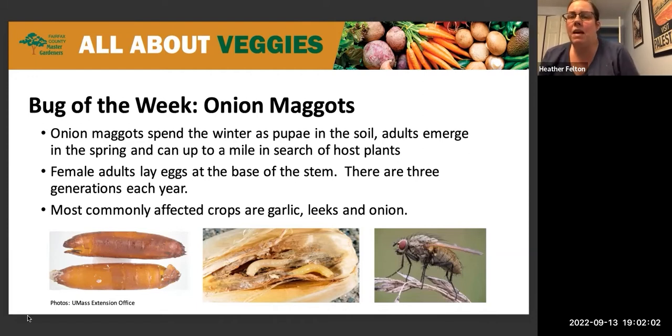The female adults lay their eggs at the base of the stem, and when the eggs hatch and you have the larva, they feed on the root of the plant — which obviously for root crops such as onions, leeks, and garlic, it's devastating. It can cause a total crop loss.